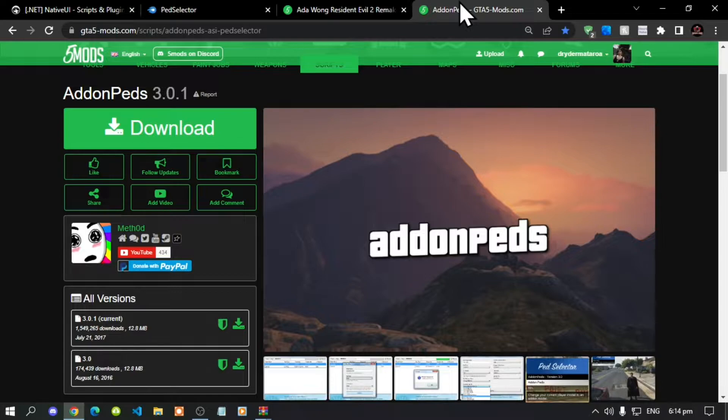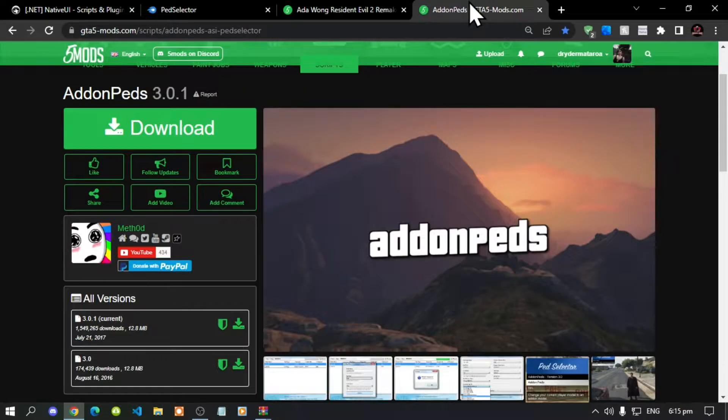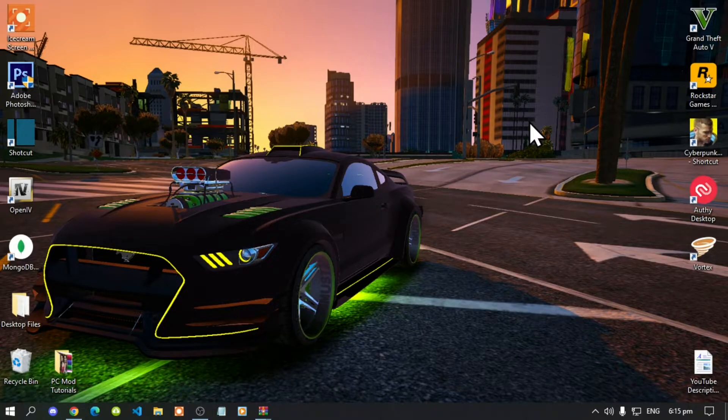The mod we will be testing is 801, which we'll use to test out AddonPeds. If you want this mod, I'll leave it in my description below. This video was requested by you guys — a couple of you asked for an updated AddonPeds video, so this is the updated version. We're going to get straight into it.